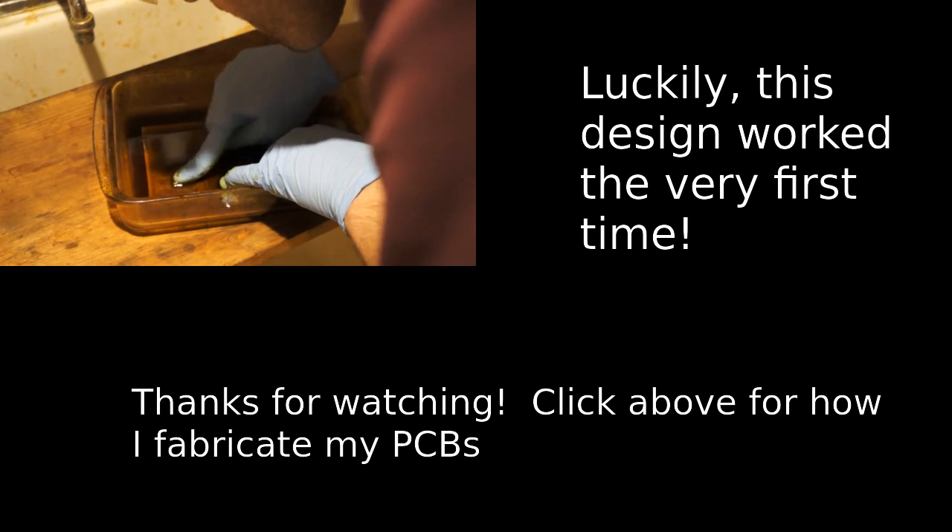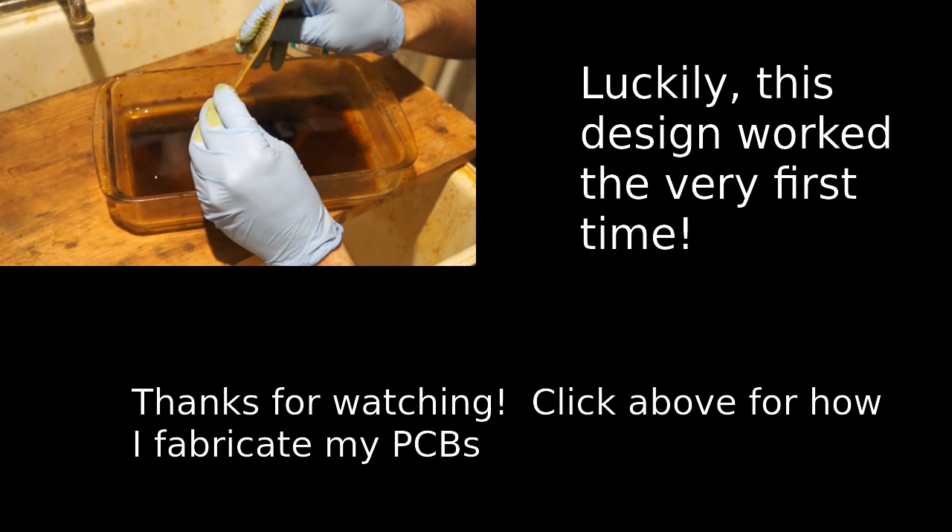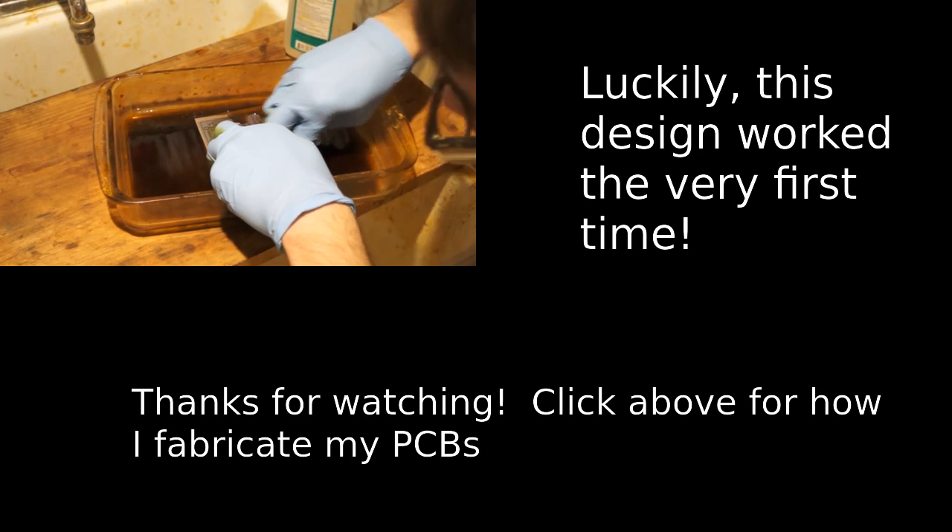Thanks for watching how I designed my circuit boards. Now if you want to see how they're actually made, you can go click the link right here to follow on to the next video.